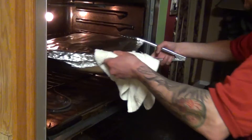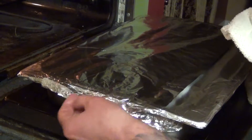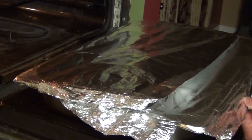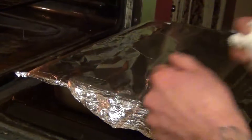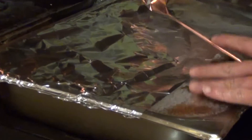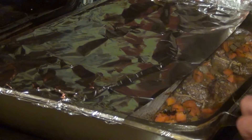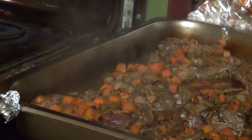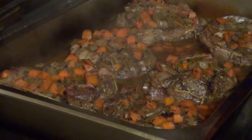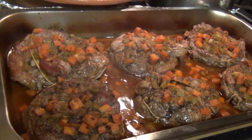Now we're going to take it out of the oven. Be careful when you unwrap it — it's been sealed tight, so you're going to have steam coming out. Make sure you peel back the foil carefully, going around the edges. Let it rest a little bit if you like.